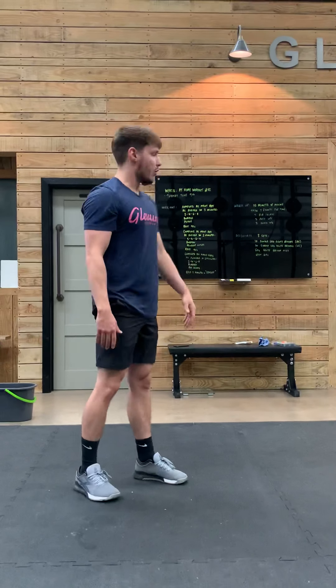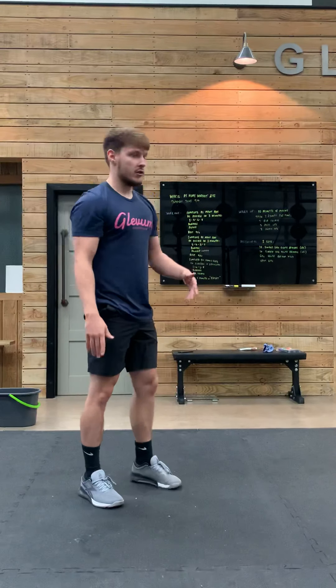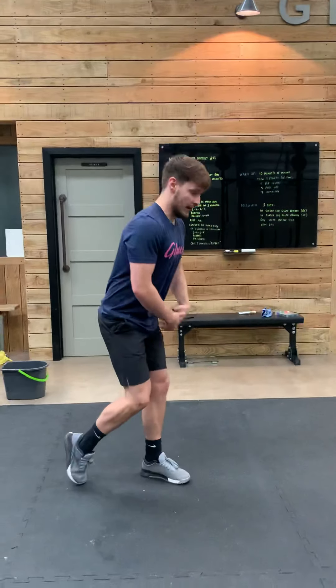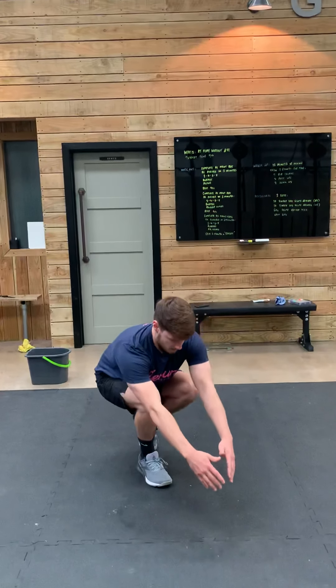You're then going to send the hips back as you squat down and drive up from that front leg. Because the reps are even numbers, you alternate each leg — in that first round you would go left, then right, then move on back to the workout.